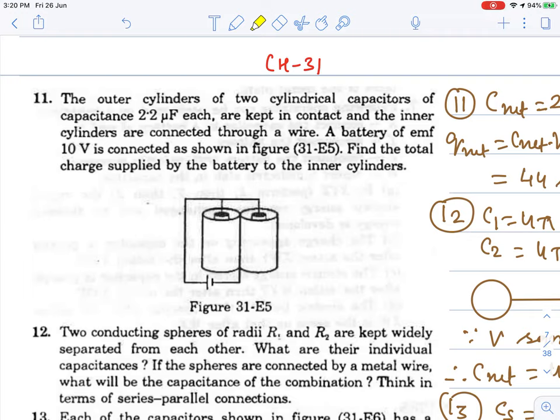Question number 11. The outer cylinders of two cylindrical conductors of capacitance 2.2 microfarad each are kept in contact, with the inner cylinders connected through a wire. A battery of EMF 10 volts is connected as shown in the figure. Find the total charge supplied by the battery to the inner cylinders. This is a cylindrical capacitor; the inner cylinder is the positive terminal and the outer cylinders are negative.